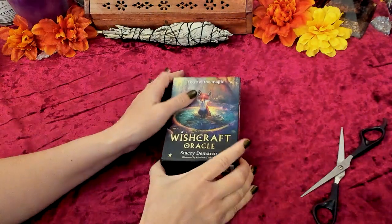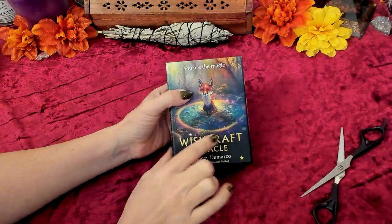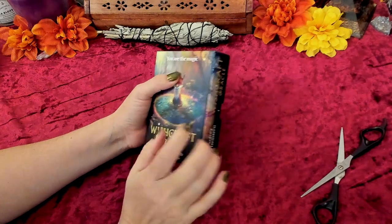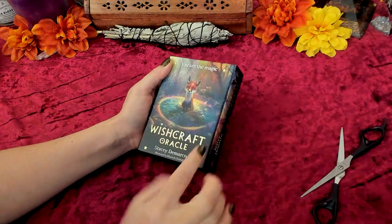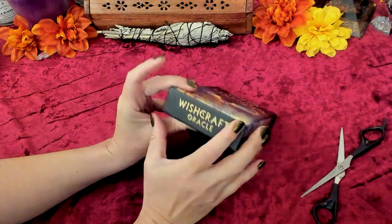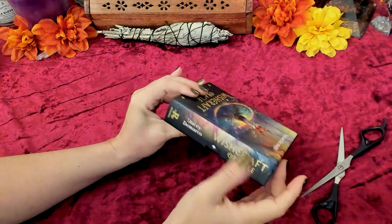It's really pretty. It does have like a bling bling gold foiling here, and the little stars are bling bling. All of this gold — really nice.